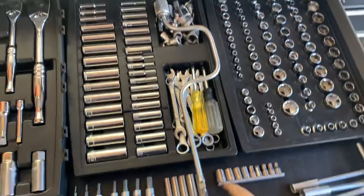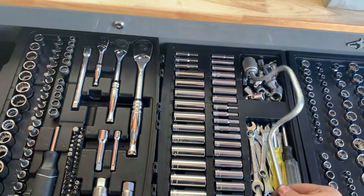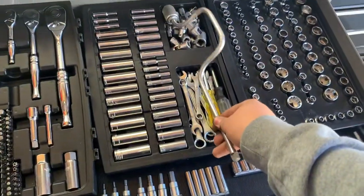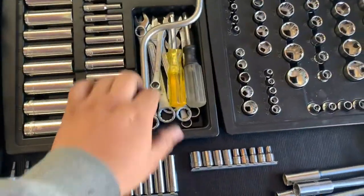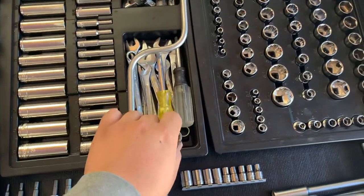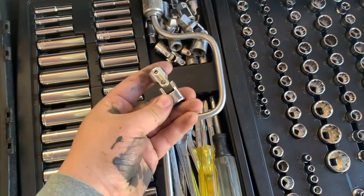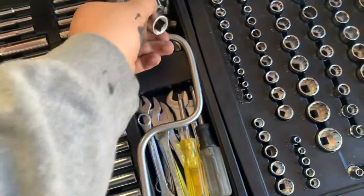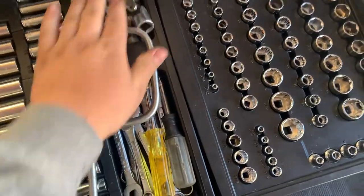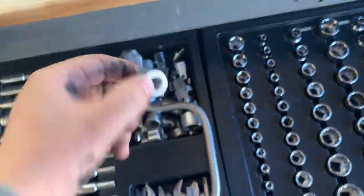This was an old three-eighths drive wrench — I think it's a wrench. It was my great-grandpa's and I just thought it was kind of cool. I have some miscellaneous wrenches in here and some drivers, and these are my wobble sockets — U-joint sockets — from half inch to quarter inch, along with some adapters and weird extensions.